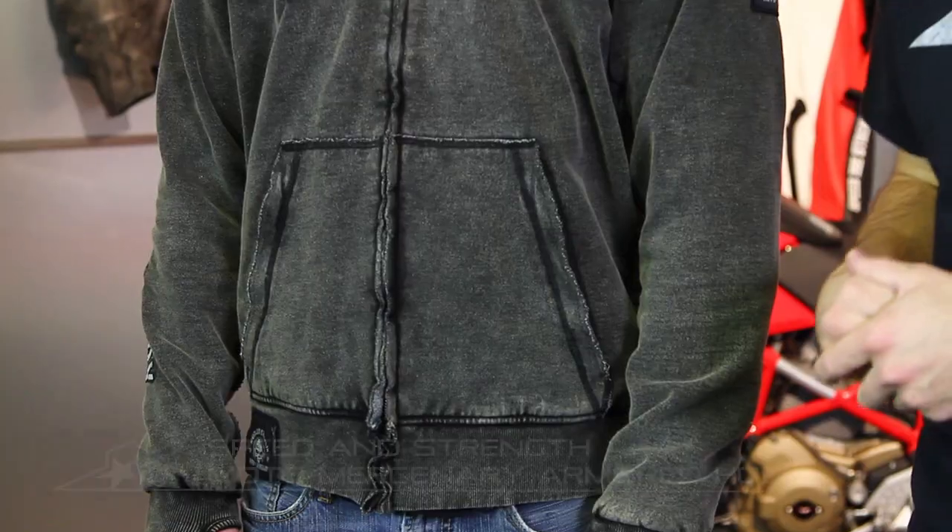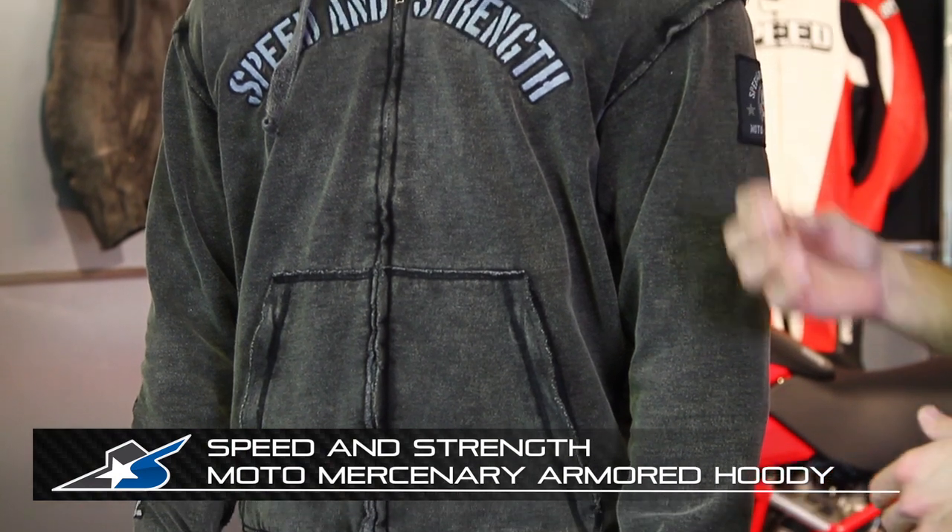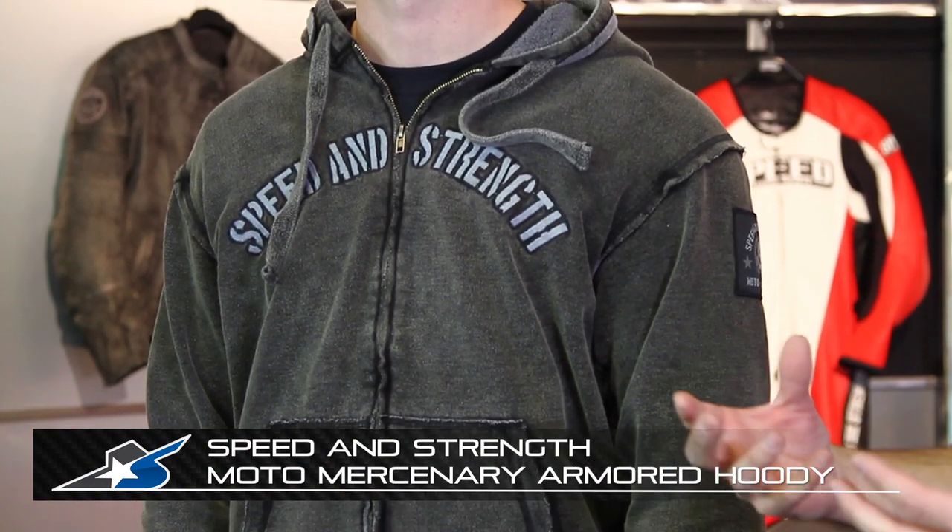I'm JC at Motorcycle Superstore and this is a cool piece of gear from Speed and Strength. This is the Moto Mercenary Armored Hoodie. The fact of the matter is there are people out there riding in sweatshirts, so Speed and Strength went ahead and put some additional safety equipment in this piece of riding gear.